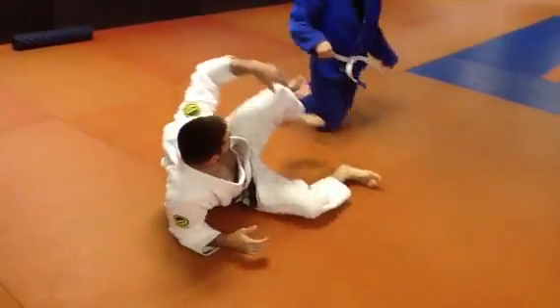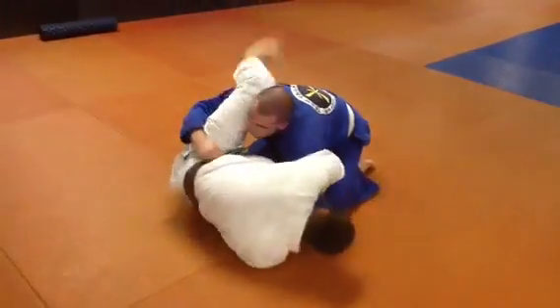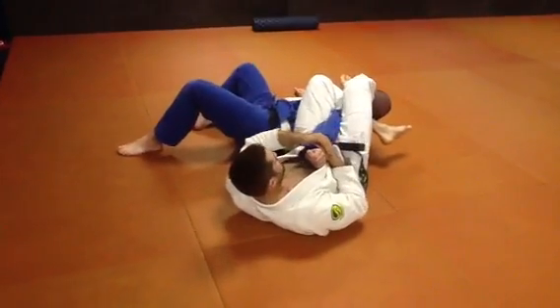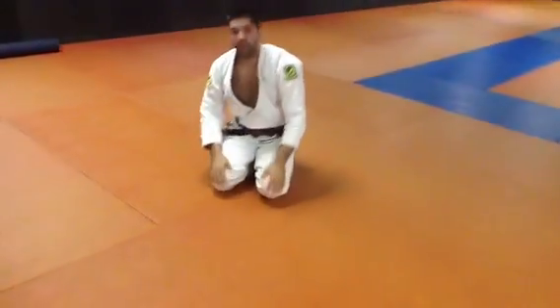So in fast time, or real time — I'm here, I extend, that's one. I pull it out, he starts rolling, that's two. And that's your move of the week.